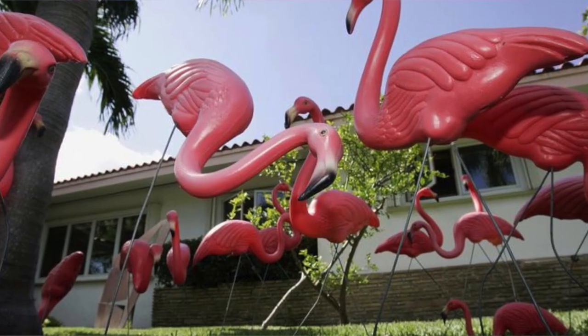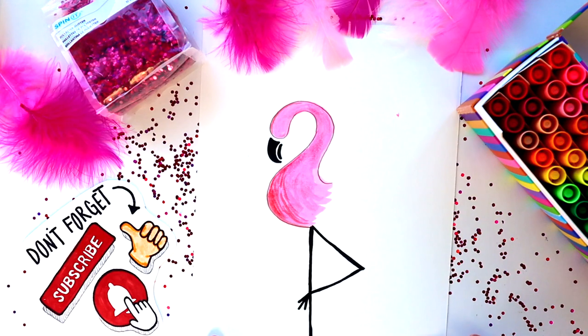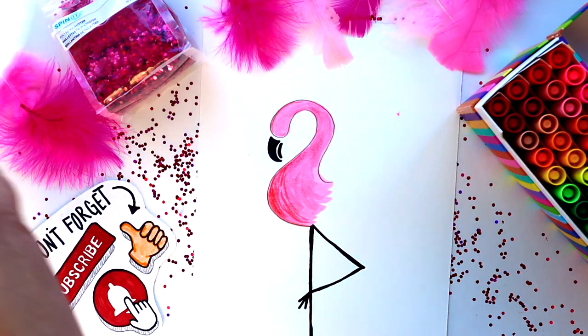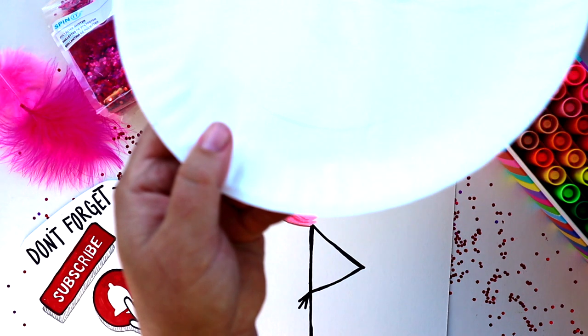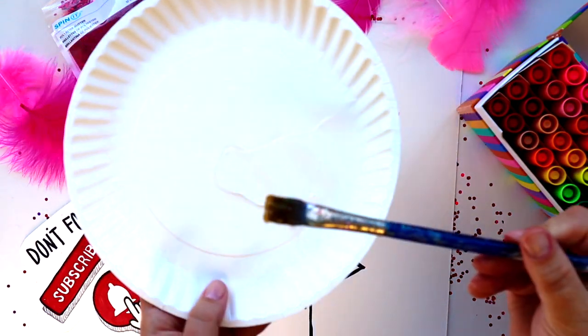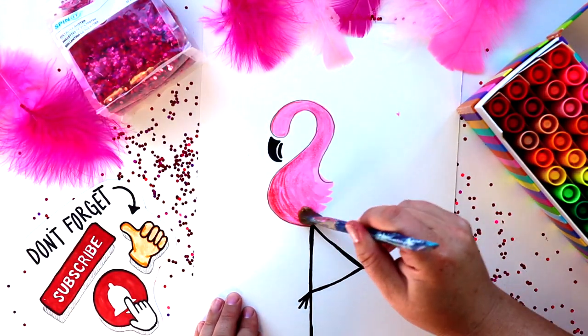Have you ever seen one of those plastic pink flamingos in someone's front yard? Well, Don Featherstone — that's a funny last name for the inventor of the pink plastic flamingo — invented them in Massachusetts, and they first went on sale in 1958.